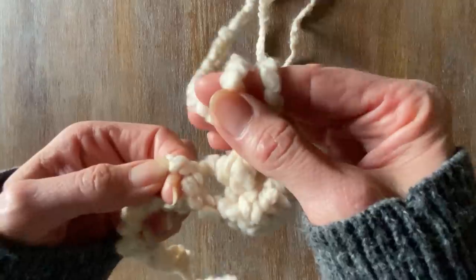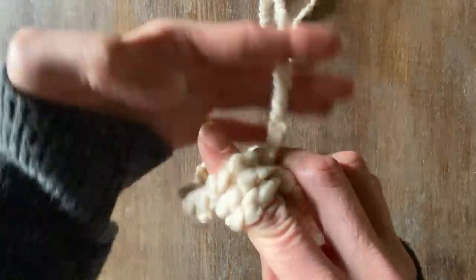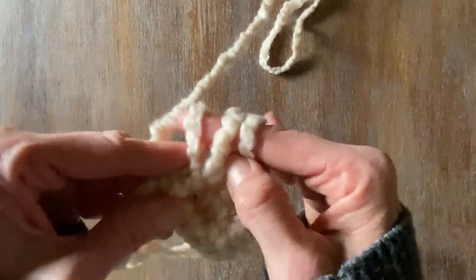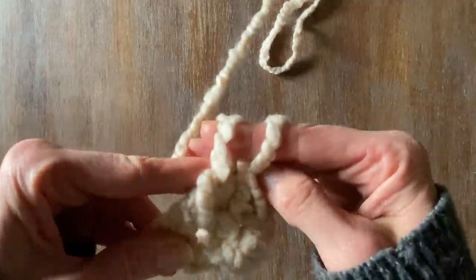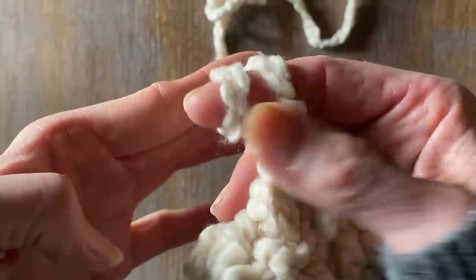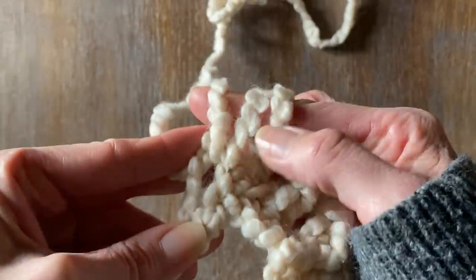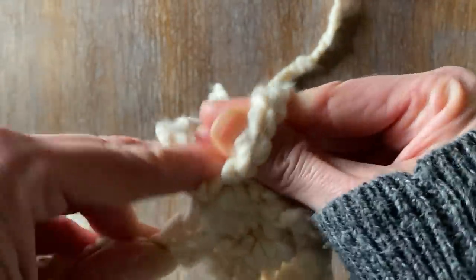Yarn over your finger, always carrying a stitch so you have two. Make a third stitch — so you have three — then remove two, and we still take those two, and now we have one. We've almost created these posts when we've done a double crochet like this. When we get into the next row, I'll show you how to continue to finger crochet for this blanket.